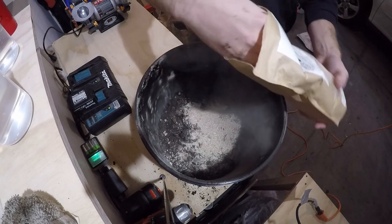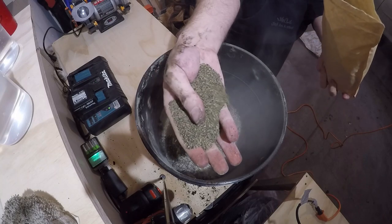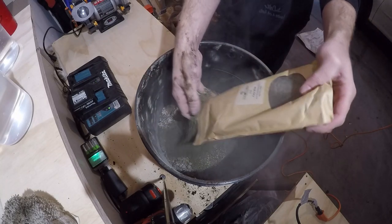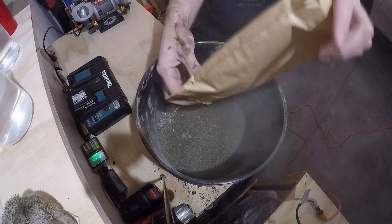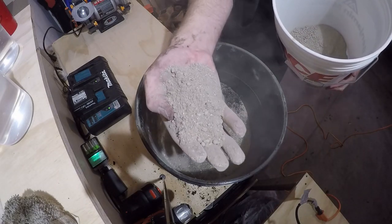Here we're adding crustacean meal - this is going to be a great source of calcium, it's going to break down slowly over time, and it's also going to add a little bit of grit to the soil that will help Frank with his digestive system. We'll go ahead and add in some kelp. Remember, we want to do about equal parts green to brown, though some of these ingredients are more potent than others as far as the carbon-to-nitrogen ratio.